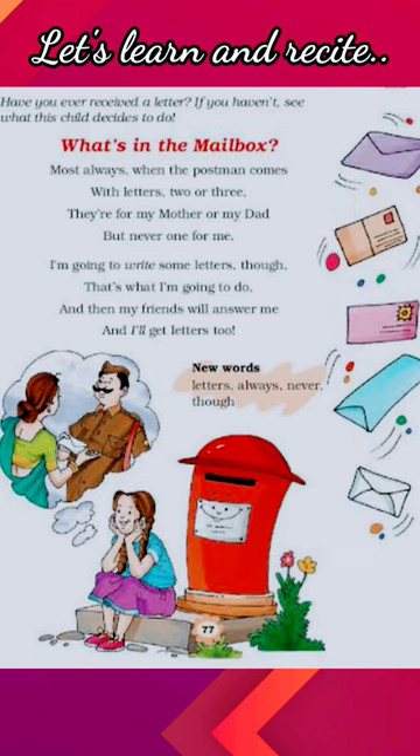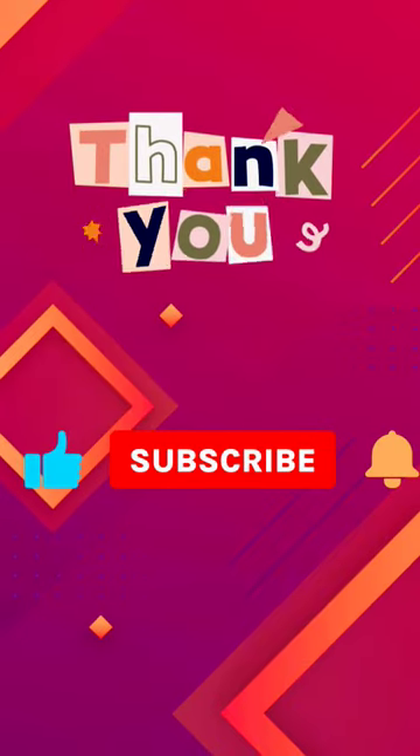This Red Box is your mailbox and these all are letters. We can write letters to our friends and family. Good luck, learn the poem. Thank you.